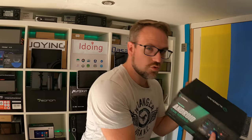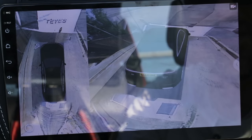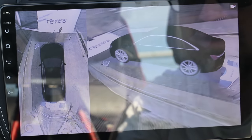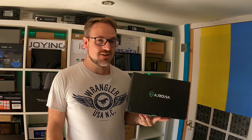Hey guys, I've got a pretty exciting one for you today. This one is about Croak. Now this head unit has a 360 degree parking system which utilizes four cameras included in the box. That gives you a bird's eye view of your car as you're driving or parking. It also has premium features like wireless Android Auto and wireless Apple CarPlay, and it's only £180 or $220. Let's check it out.